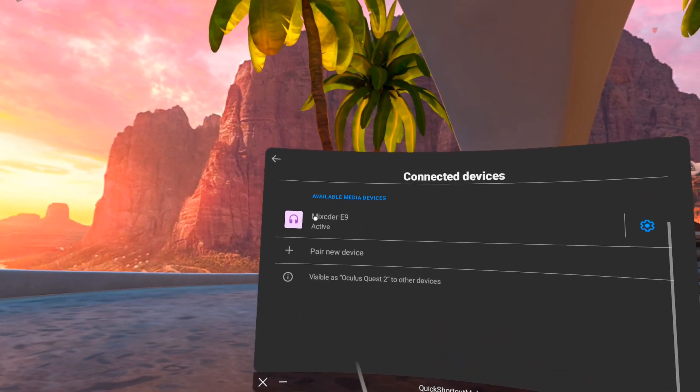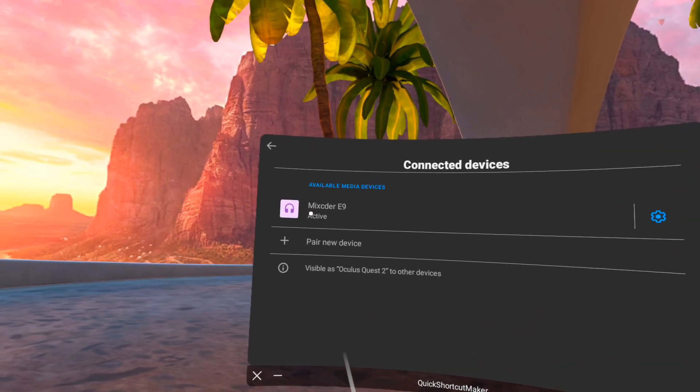And it's that easy! Congratulations! Now there is a better way of doing this. The way I just showed you is how to use the Quest's internal Bluetooth chip, but there is a better way.